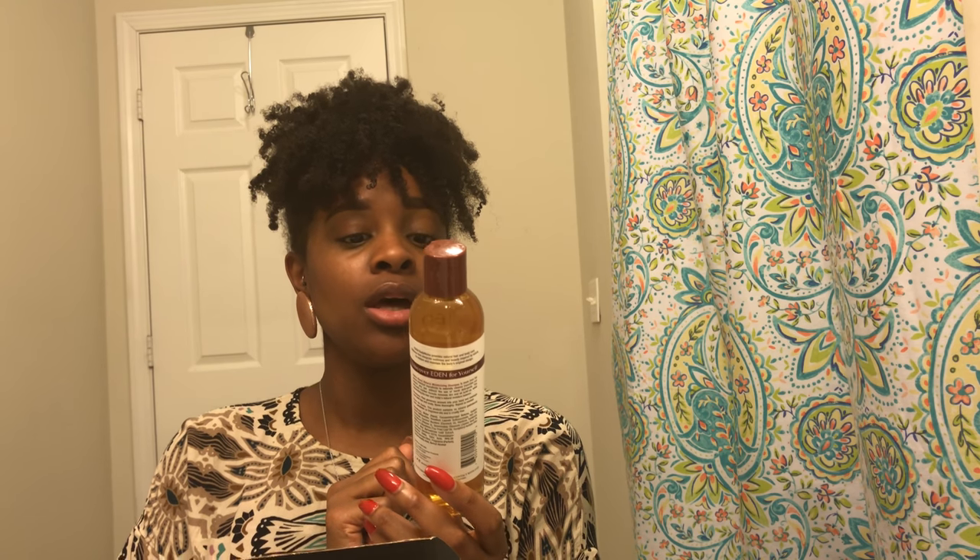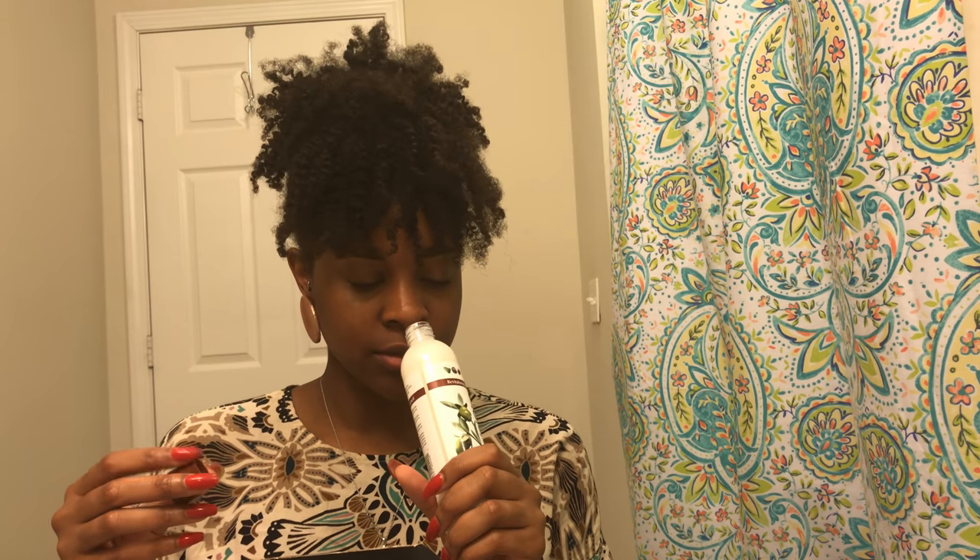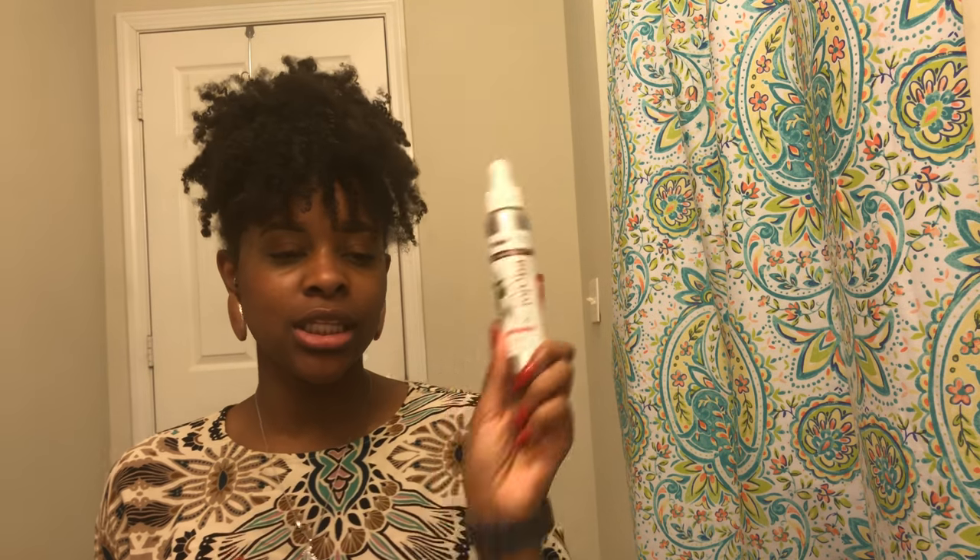Next is the Eden Body Works Natural Moisturizing Shampoo — it's the Jojoba Eminoid formula. This one smells good. They all kind of remind me of car washing products, but this one smells really good. Then there's the Revitalizing Conditioner — it says it softens and repairs, and it's designed to treat damaged hair. I have some damage from breakage on my edges and postpartum shedding, so I'm excited to use this.